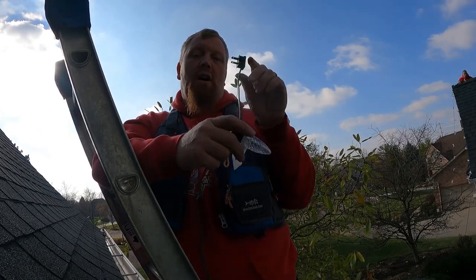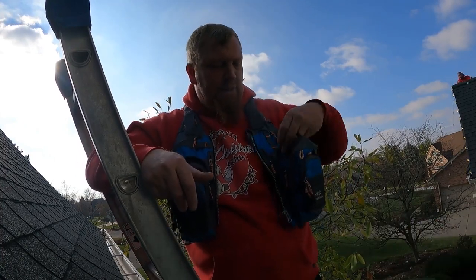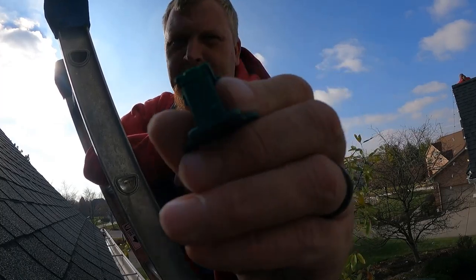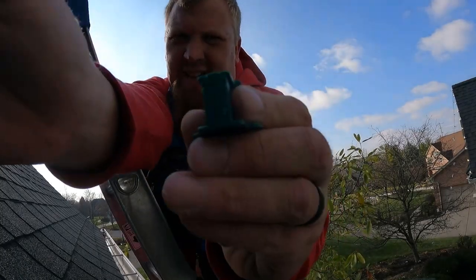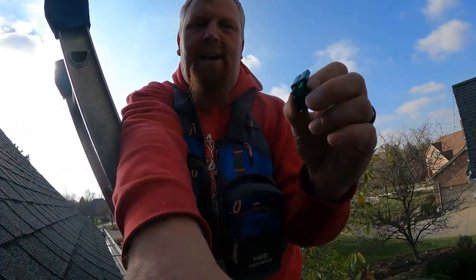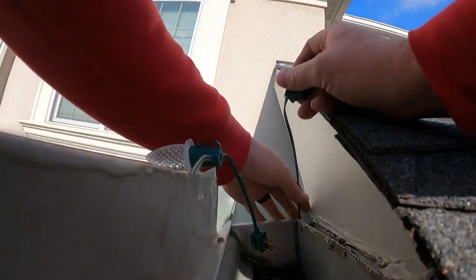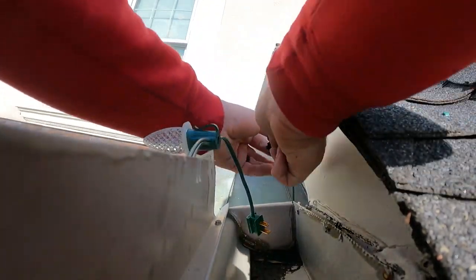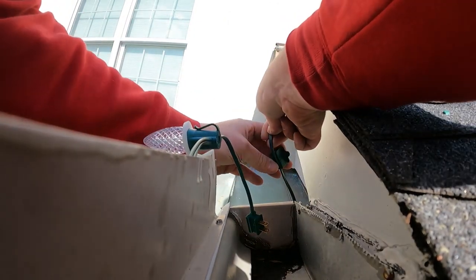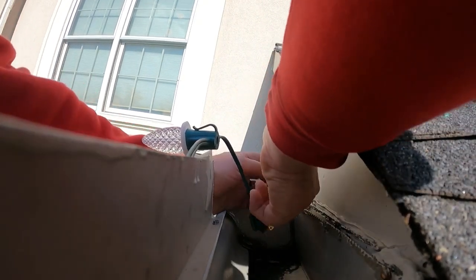I'm going to put my first light on here and then we're going to do an inline female. We take a female, pop that little piece out right there, then take this line and slide this on right there — like so. We want to make sure that we put the cap on from the factory side, not the side we broke off.